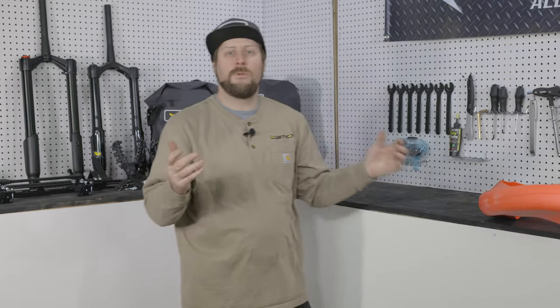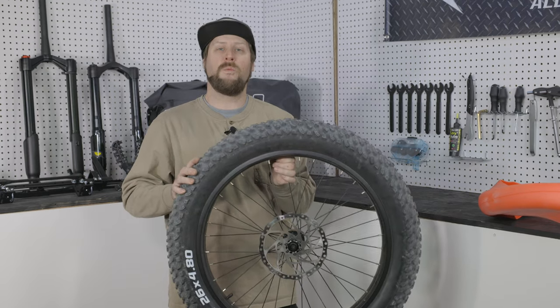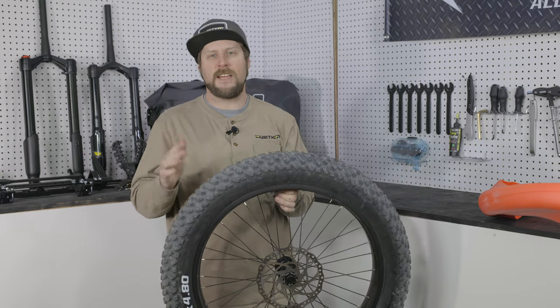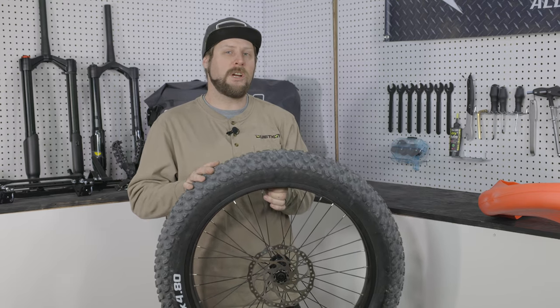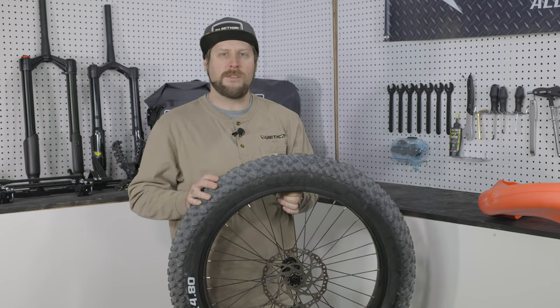Then we're going to go ahead and remove the wheel from the bike. We've already pulled this front wheel off of our Jeep bike to use as an example — this works in both the front and rear. If you need assistance getting the wheel off the bike, check out our video on removing the wheels.